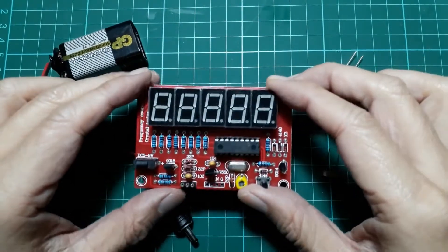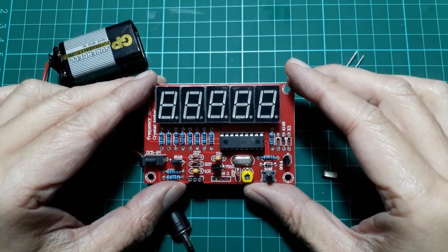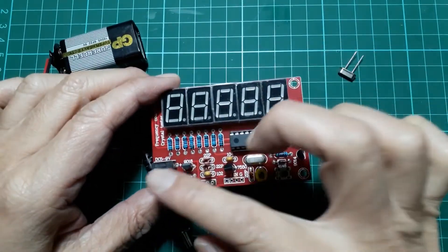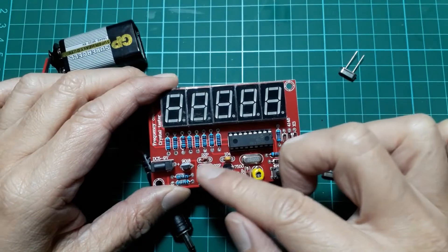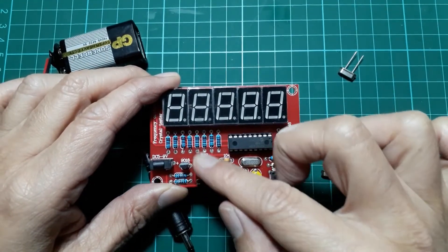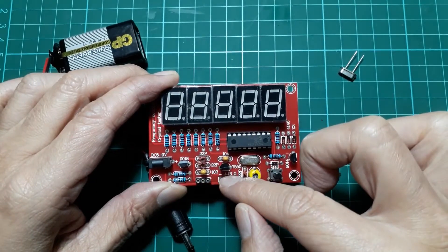Hi, in today's video I'm going to go through a programming function of this frequency counter. This frequency counter comes with a crystal oscillator and a frequency counter. If you place a crystal here, the oscillator will work and the frequency counter will calculate its frequency.